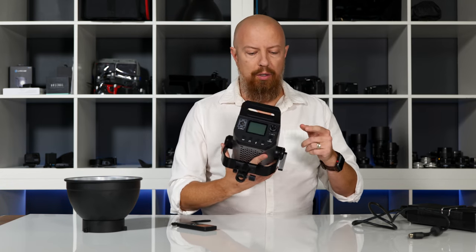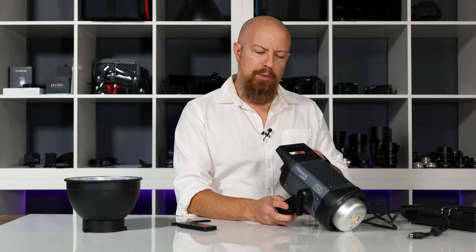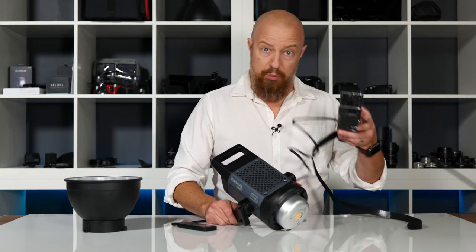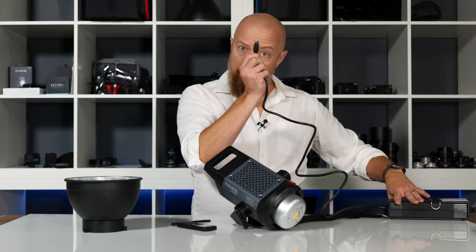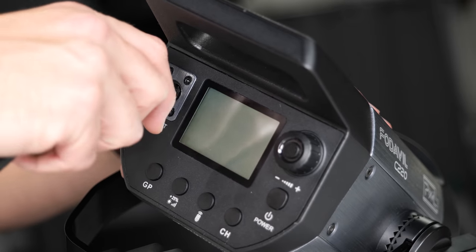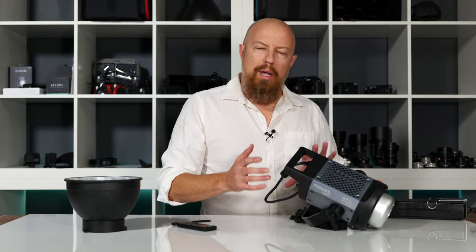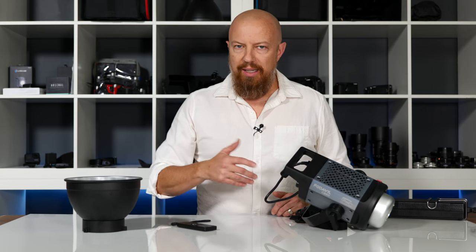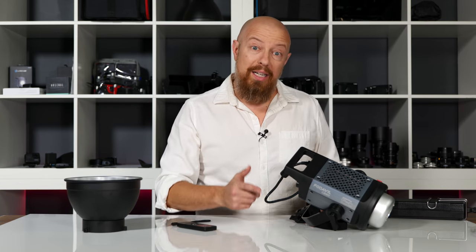There is one significant difference: the control panel is here on the light itself, which on one hand is convenient. But quite often you put these lights up really high, and the Aputure light actually has its control panel on its power supply or inverter. The Pixel's power brick does come with a little cage and a big Velcro strap so you can hang it wherever needed. The actual plug that goes into the light is locking — you snap that in and it's not going to come out. So on the Aputure, the controls hang down low if the light is up high — you don't have to climb a ladder.